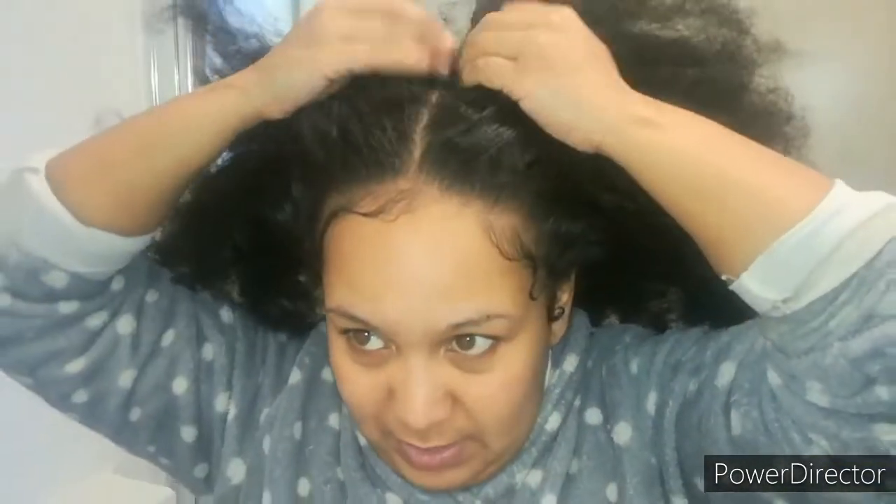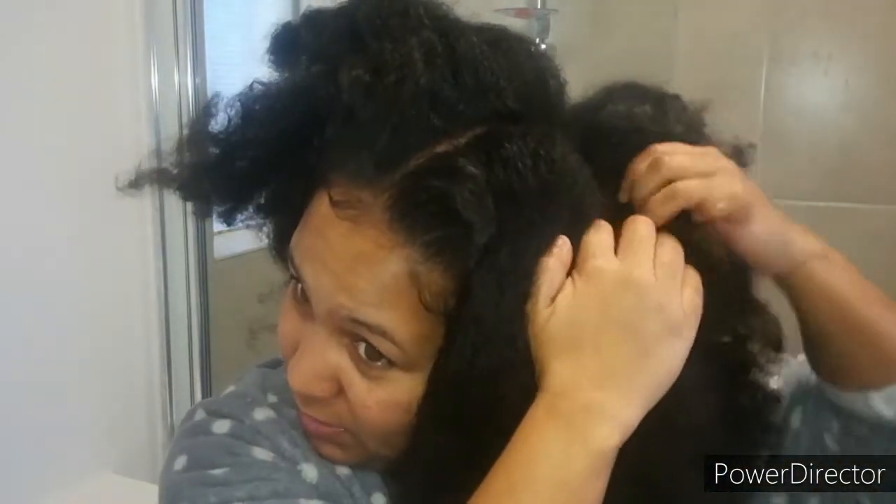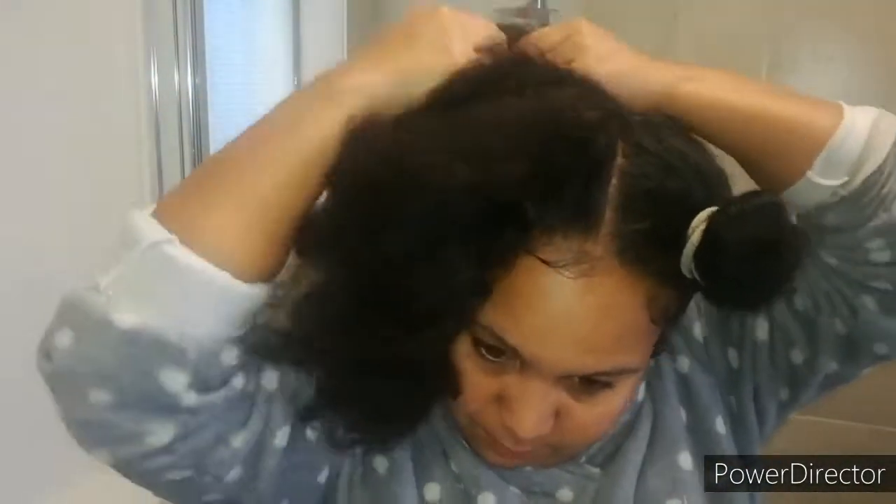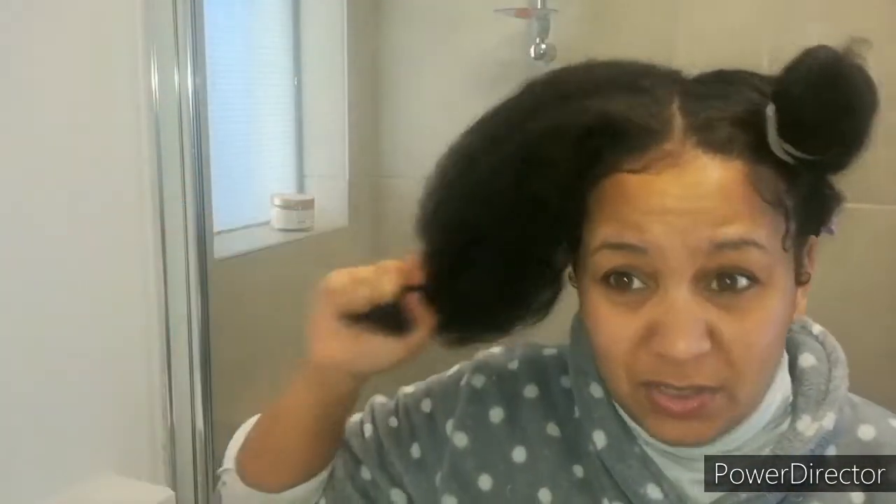First things first, separate your hair in about four sections. My hair is so tangled I don't think I'll get to put a comb through it. So we're just going to part it. Now we have this part — the reason why I showed you guys how I'm parting is just so you can see how tangled my hair actually gets. I post a lot of content when my hair is fully done, and people think my hair is so easy. It's not.